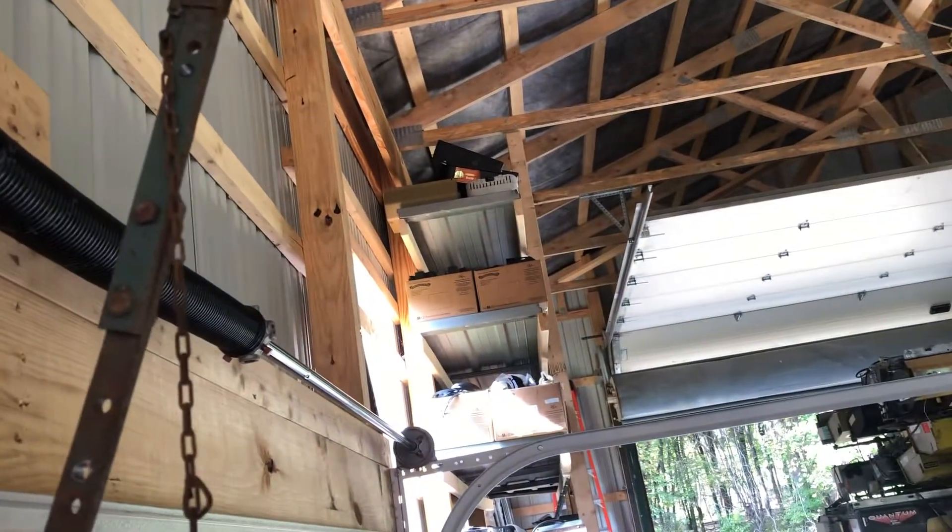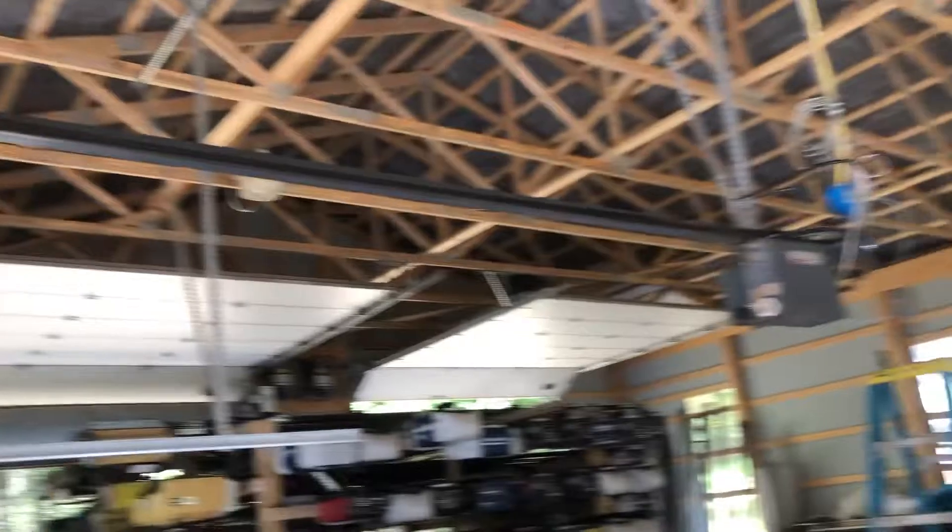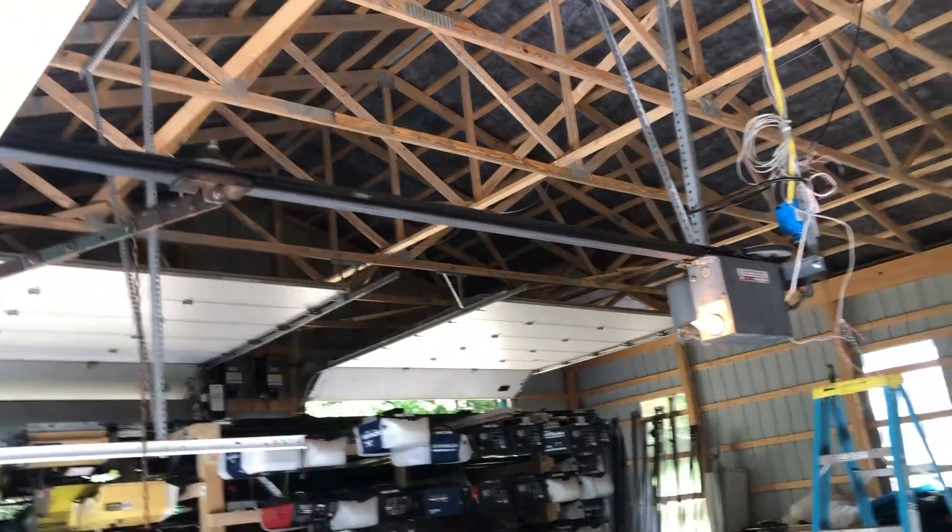This is a drop-off arm. I have no idea if this is the arm that's supposed to go with this, but it fits, so here we go. Cam's on the chain.